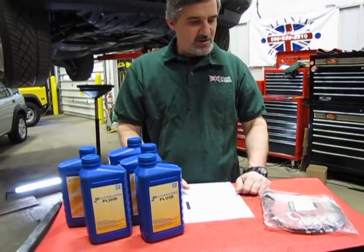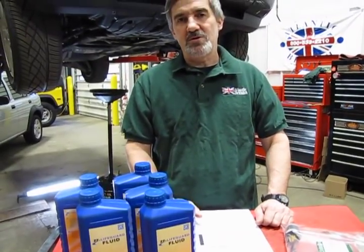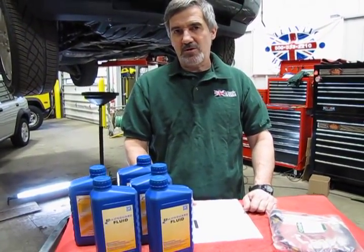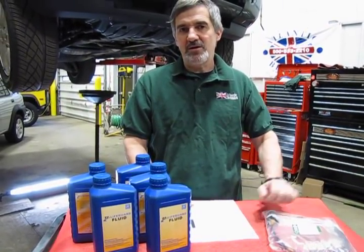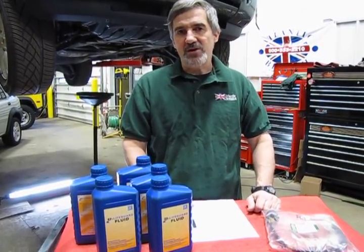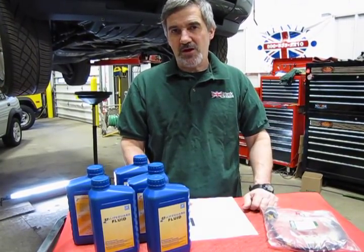What we're going to do is plug in an i930 — we're going to show you the code that will probably occur when you do a diagnostic, and then a way of looking just to double-check to make sure that it is in fact the sensor that's failed and not an internal issue causing high temperature.